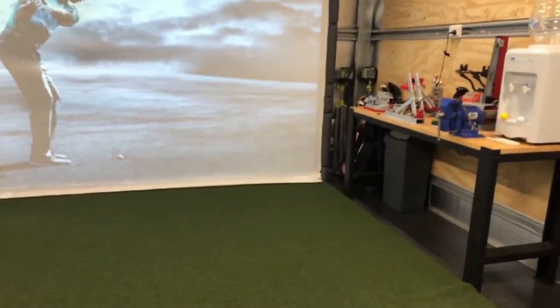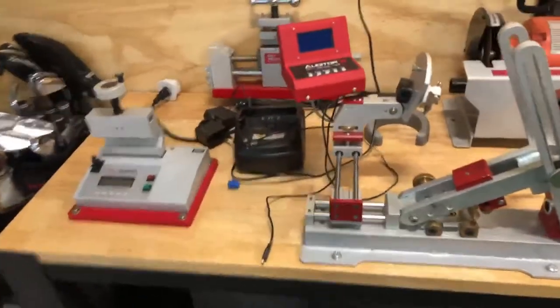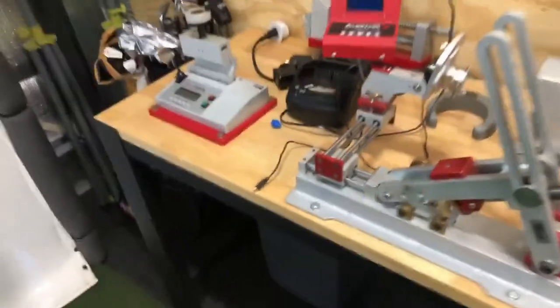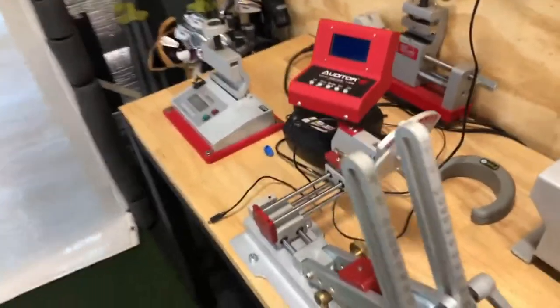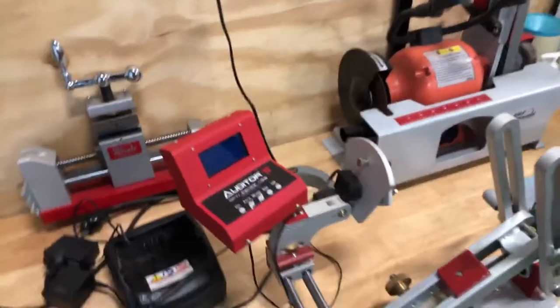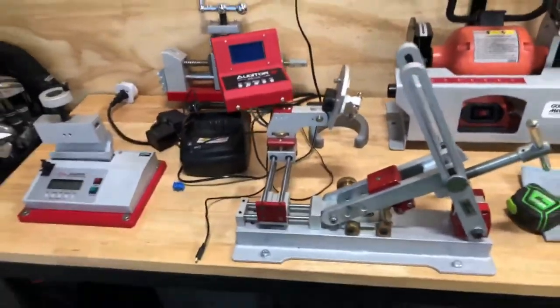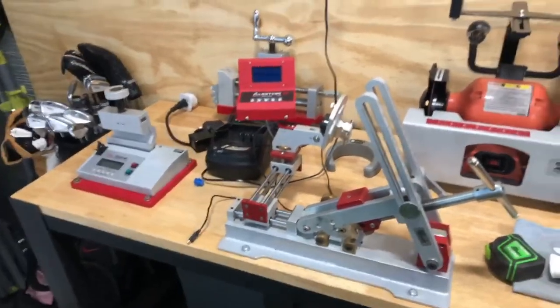If you have any questions, comment below. Soon to come, I'm going to do some videos on some club fitting tools — the Lorythmic Machine, Frequency Analyzer, and Shaft Puller from Golf Mechanics. A couple of videos I'm going to post here shortly, and if anybody's interested, I'm happy to share.